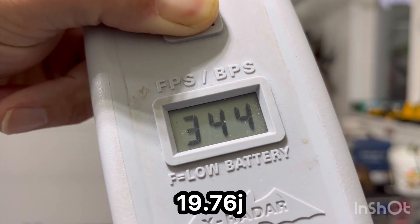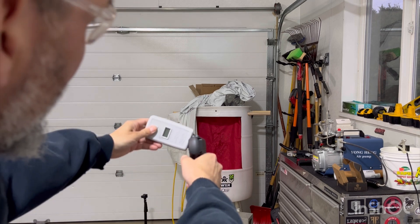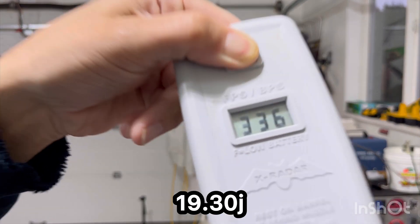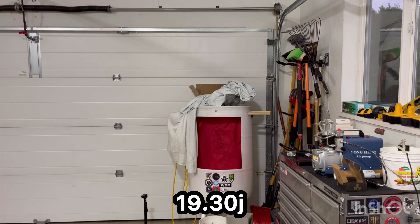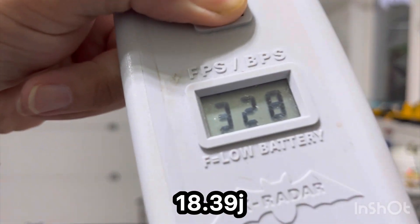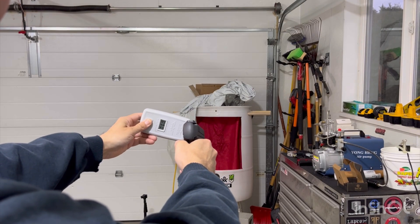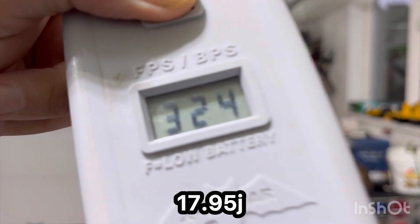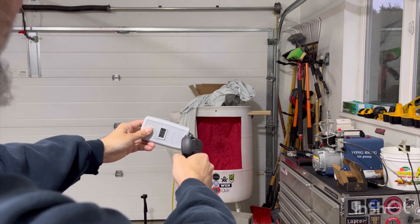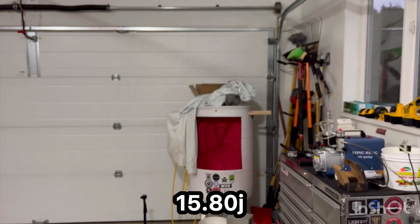3.44 — so only slightly better with the cap. 3.36. 3.28 — still remaining pretty consistent. 3.24 — I'd say really consistent. And then it dropped: 3.04, and that was the last one.